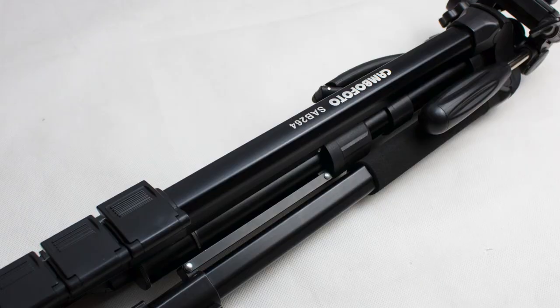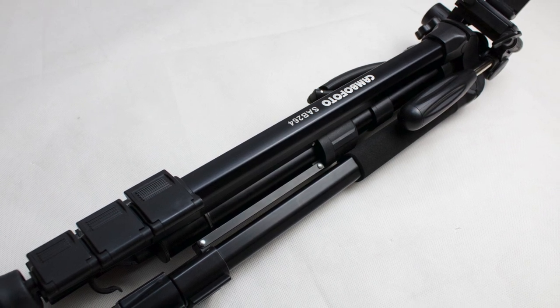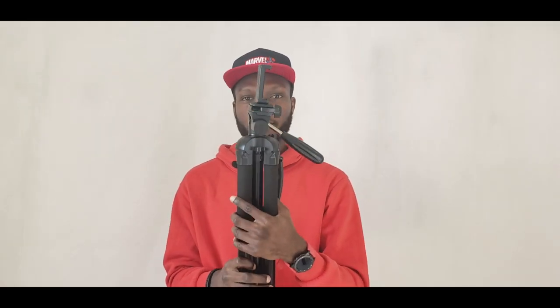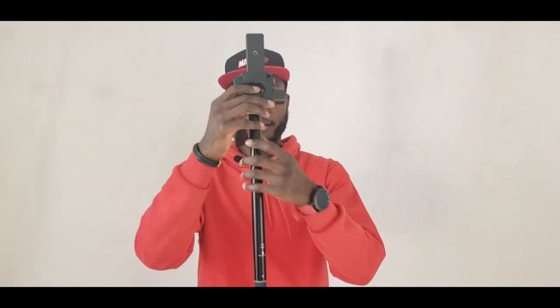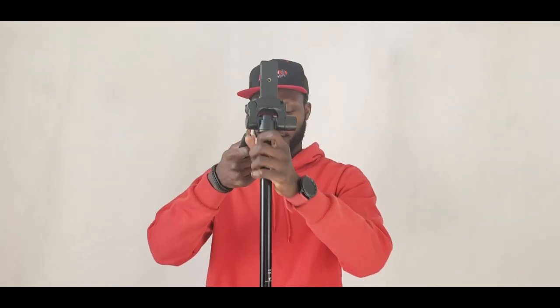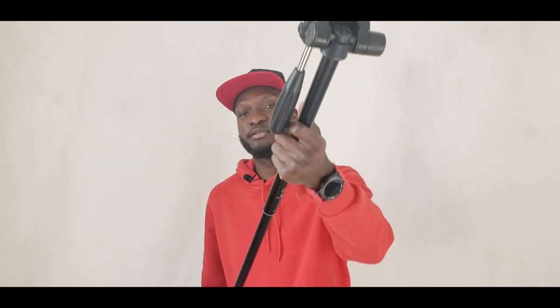Another accessory you will need is a tripod stand. Here is a combo photo tripod stand — when going out you want to take steady shots or hang your video light or flashlight. This tripod stand can also be converted into a monopod: just remove the center column, stretch it out, and you can place it on any surface and move around with it. You can even use it for selfies — it's easy to use.